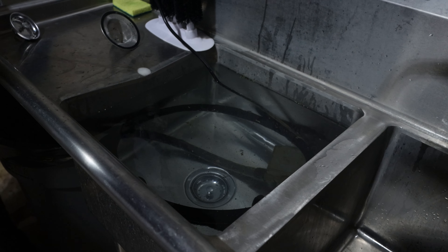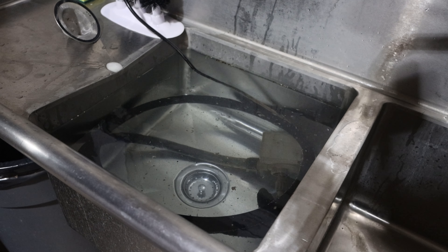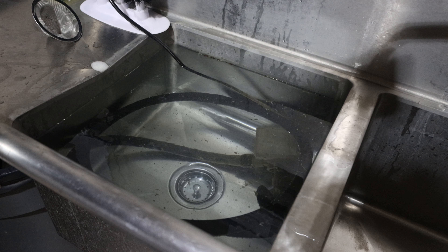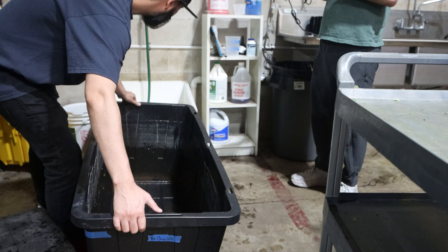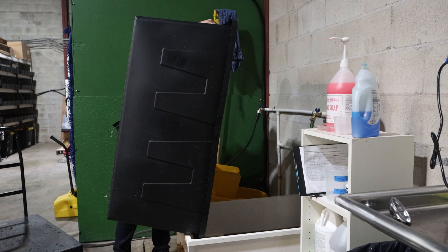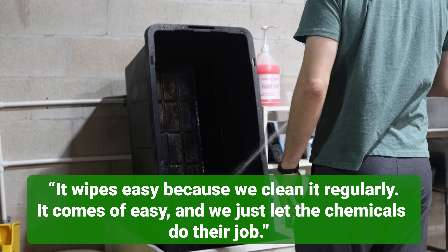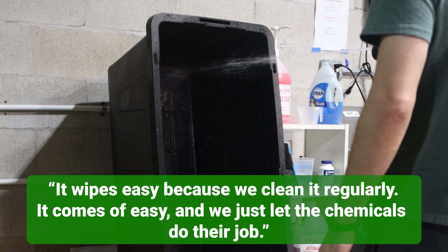We just plug the pump in and let it run for about five minutes — you can already see a lot of the debris coming off. When it's done running, they'll come in and use that sponge to scrub the outside. You don't disassemble the pump at all — it's pretty well sealed, you can't get much further than getting in there. It wipes easy because we clean it regularly, and it's been soaked in water so it comes off easy, and then you let the chemicals do their job.